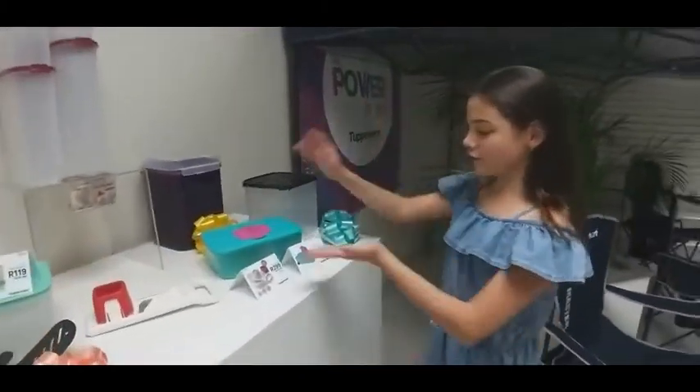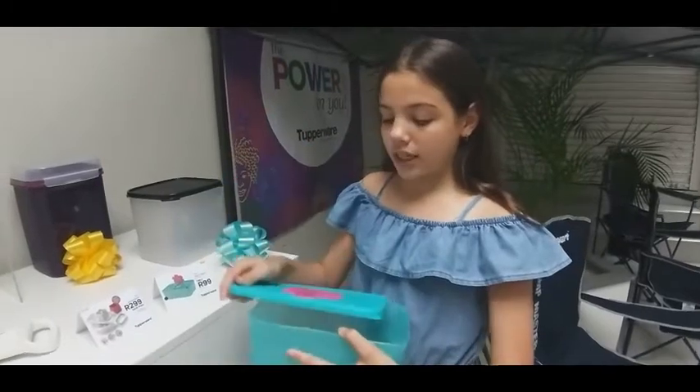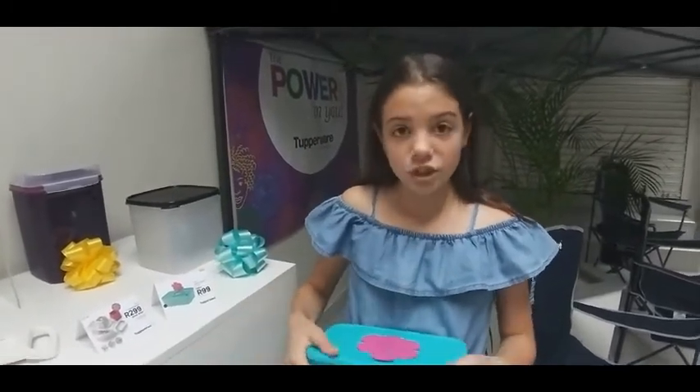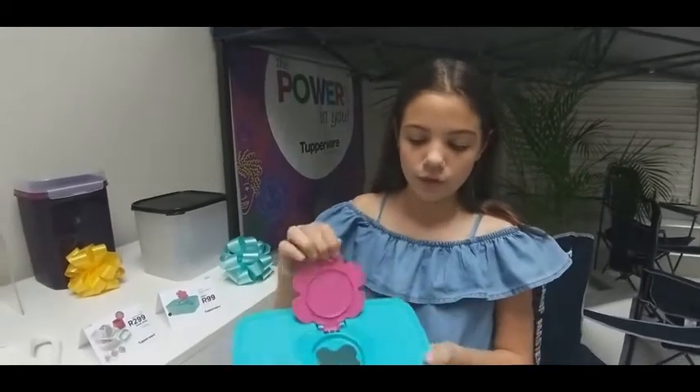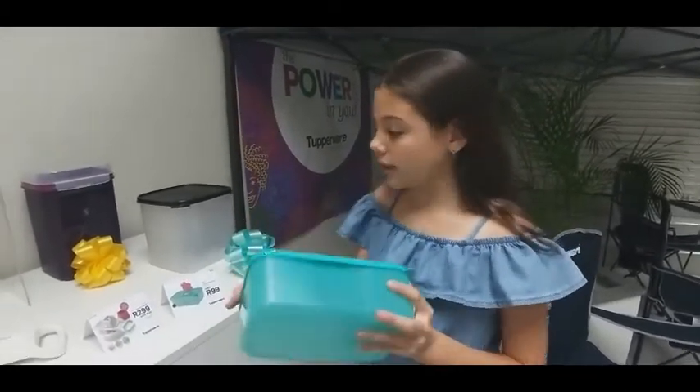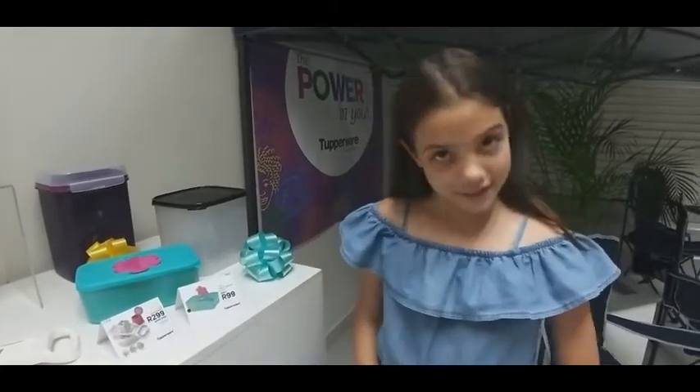Here you have your wipes dispenser. It is the 1.5 litre. You can open it up like this and put in your tissues or your baby wipes, and then it's got a little flap. You open it like that and take out your tissues. This is the 1.5 litre and it is 99 Rand.